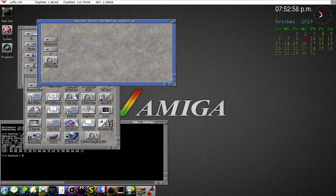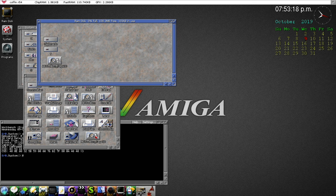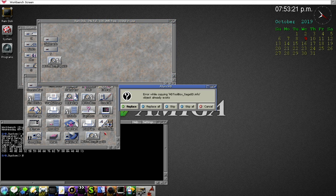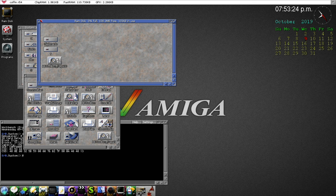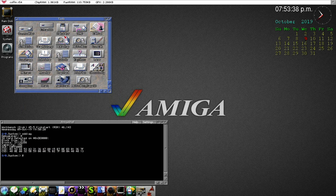I copied it for future use if I get a different SD card, and renamed it accordingly. Now I have two versions: the one that runs the standard SCSI device, which is the default Amiga hard drive device, and one specifically configured for the Sega SD. Let's move this out of the way and run it.